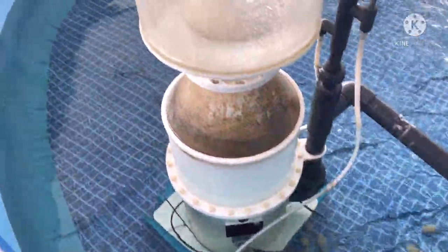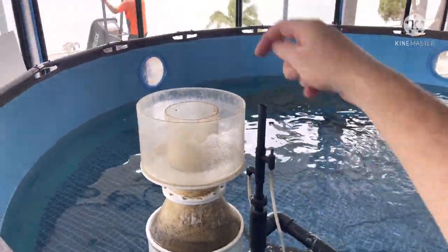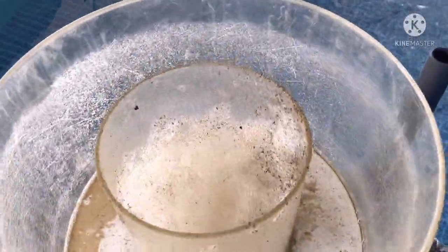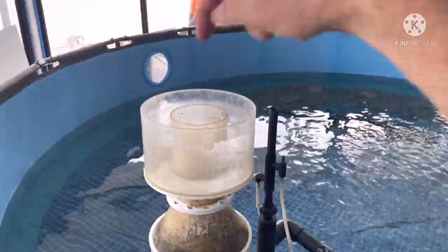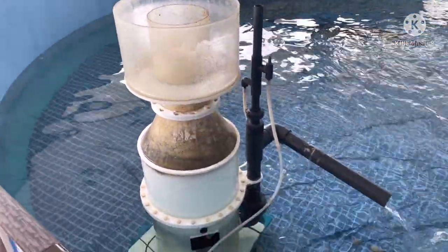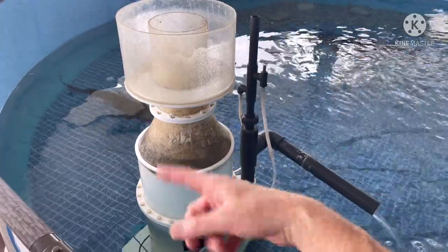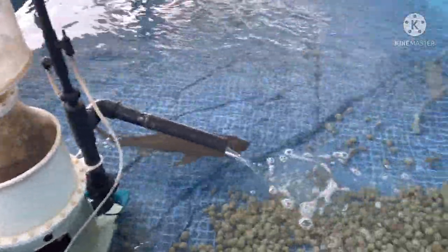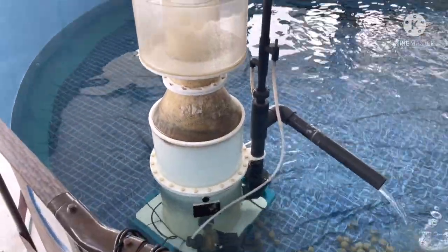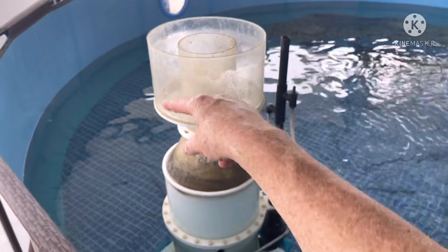The protein skimmer is working very well. As the froth at the top turns yellow, we need the yellow froth to come out. If it is white, the white needs to stay inside the column. What the protein skimmer does is suck water out of the bottom and introduce it to billions of air particles. The organics and waste from the sharks bond with the oxygen and come up, so the clean water goes out the bottom and the shark waste goes up and gets caught in the cup.